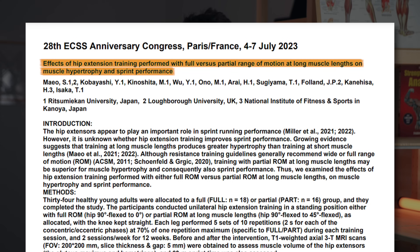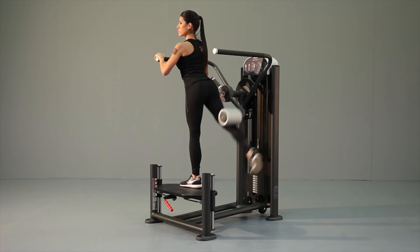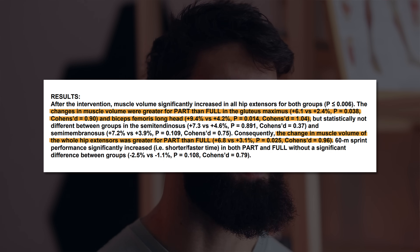Let's delve into two studies on hamstring growth. First, an unpublished study by Maywe and colleagues — the same research group behind studies on range of motion, including one on the pushdown versus overhead extension and one on the seated versus lying leg curl. On the multi-hip machine, they compared full range of motion hip hinging versus lengthened partials — only the stretched half of the movement. Using MRI, they measured growth of the biceps femoris long head, semitendinosus, semimembranosus, and gluteus maximus. They observed around twice as much hypertrophy in the lengthened partials group compared to the full range of motion group, consistent with a growing body of research suggesting training at longer muscle lengths is beneficial for hypertrophy.